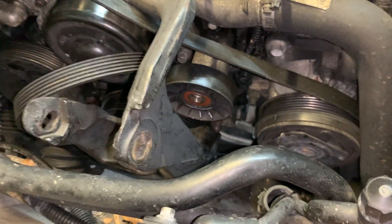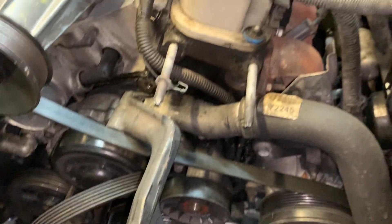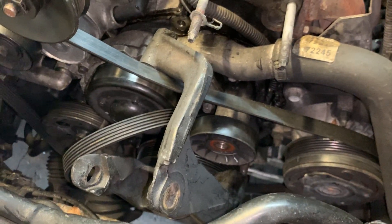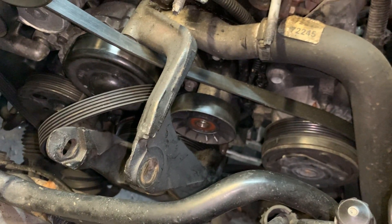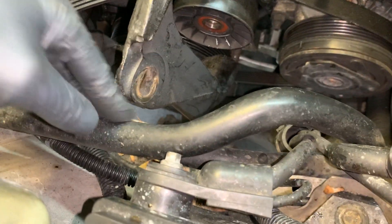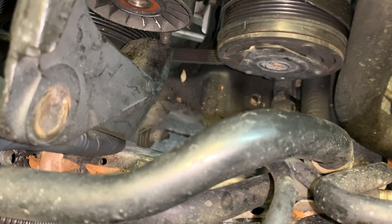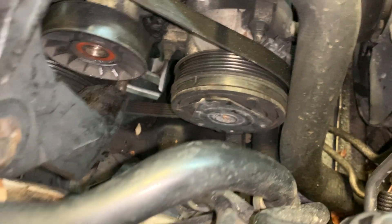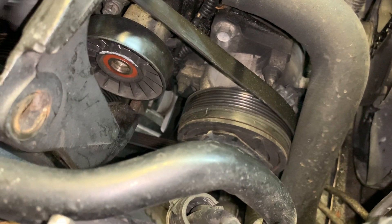Nobody ever replaces that lower pulley because of the amount of labor involved — the coil pack has to come out, the motor mount has to come fully out, technically the power steering pump too. You have to jack the motor up to have room up against the frame. It's just really tight quarters, so nobody ever replaces these pulleys.